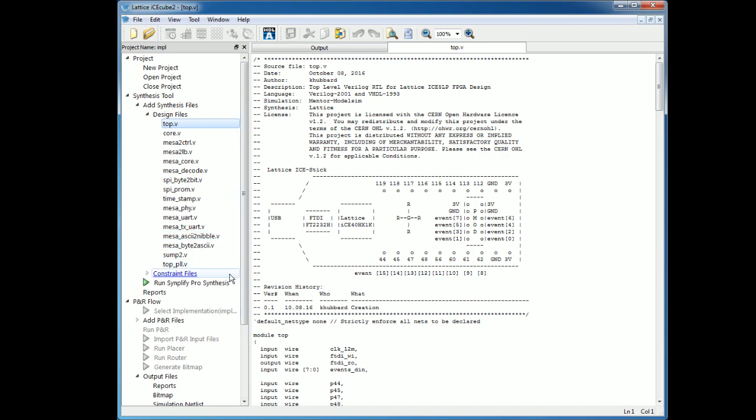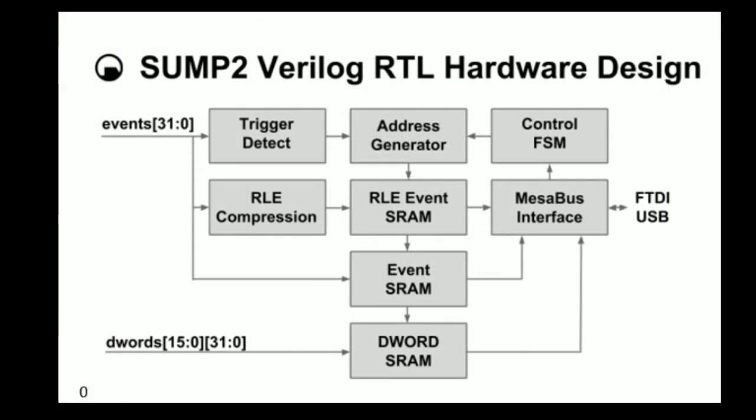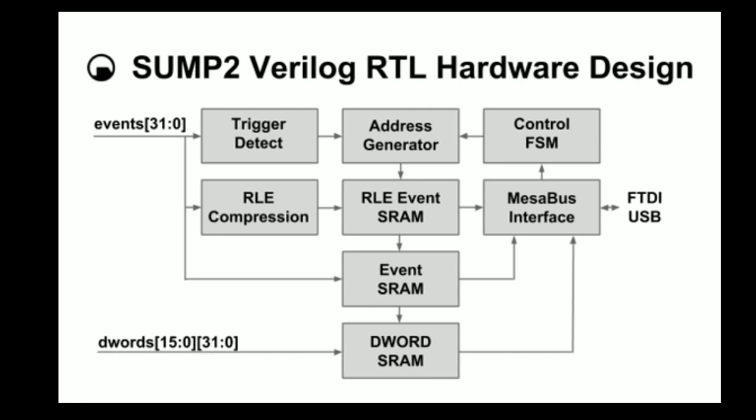Let me show you a block diagram. Here's the Sump 2 block diagram. RLE — Run Length Encoding — is at the core of this thing. What Kevin did was make it so this could be really small and he could stick it in an FPGA without taking a lot of room. That's why it fits in this little $22 thing. Or it can be expanded to do a much wider grab of memory straight into static RAM.